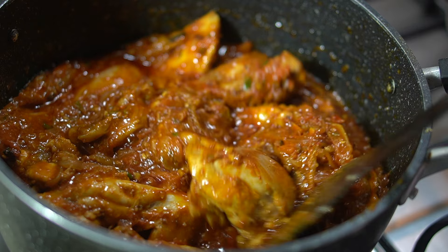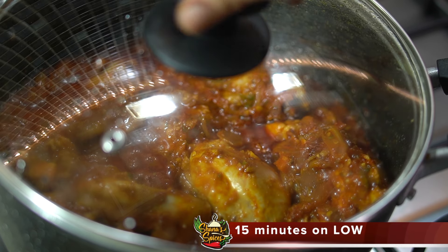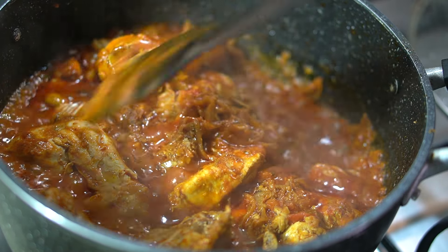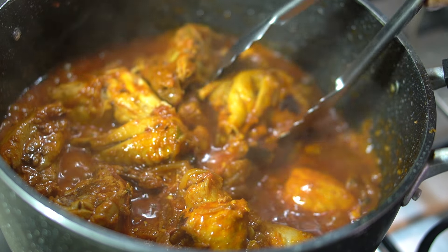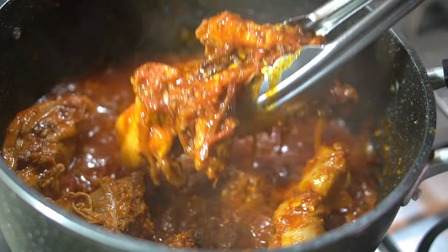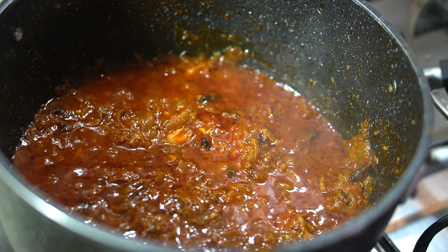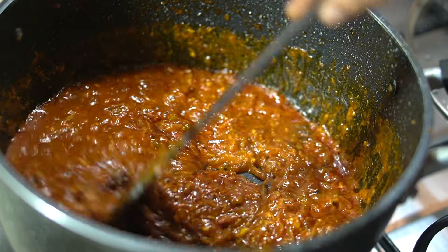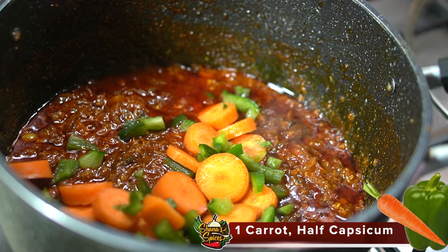In this step, you can add the recipe ingredients to the chicken. Make sure it's well cooked. Then mix in water and cook on full flame. Let the chicken cook halfway. We cook the chicken until the gravy is ready, then cook the gravy in the pot.